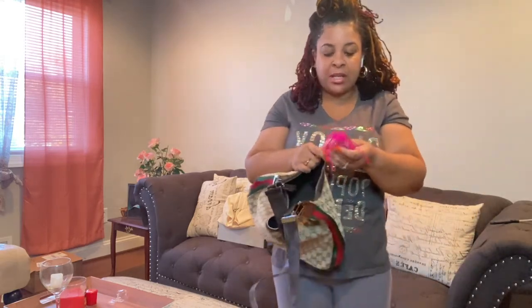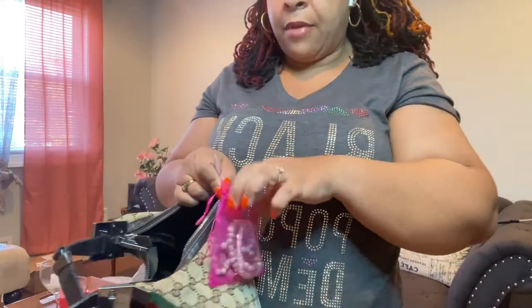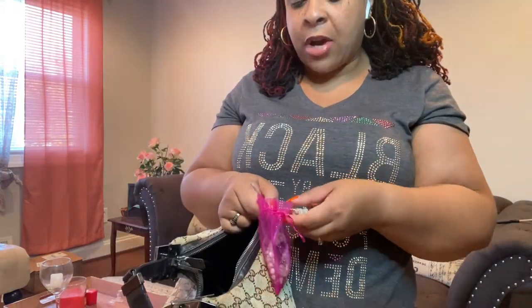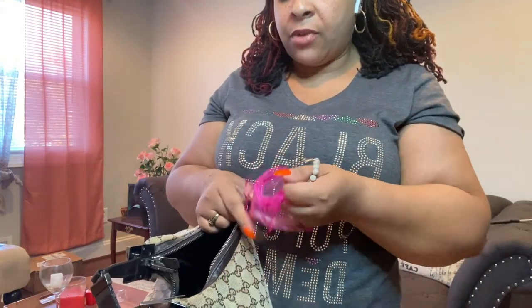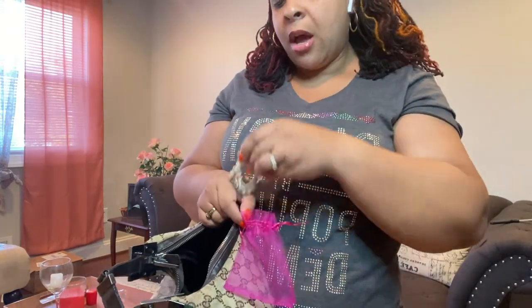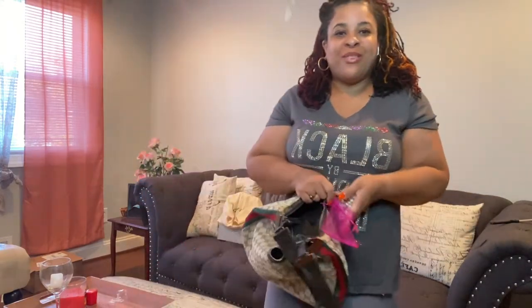Oh, she gave me a bracelet — how sweet was that? I have to really thank her. You guys, make sure you take the time to subscribe to my channel. It's a lot of work to find these vintage pieces for you and let you know what's out there. You can support me by liking, subscribing, and sharing with your family and friends.